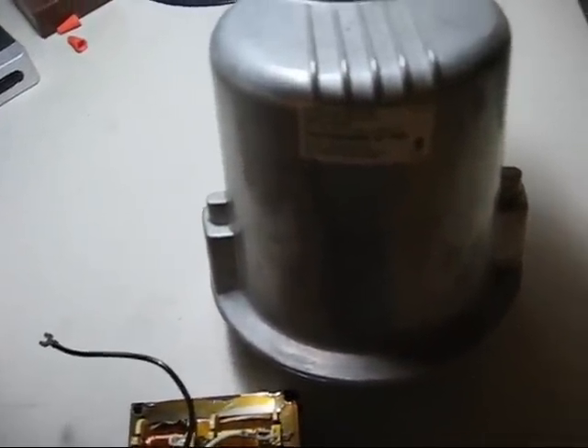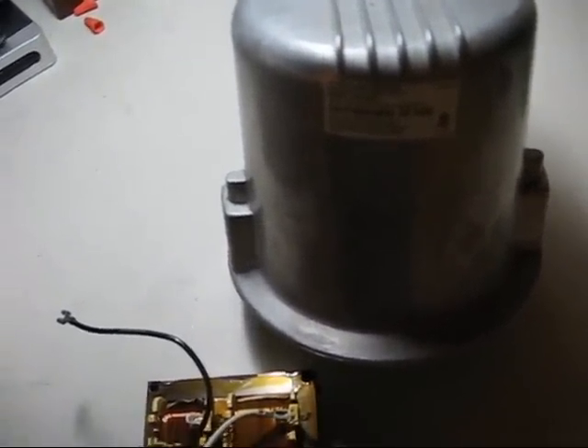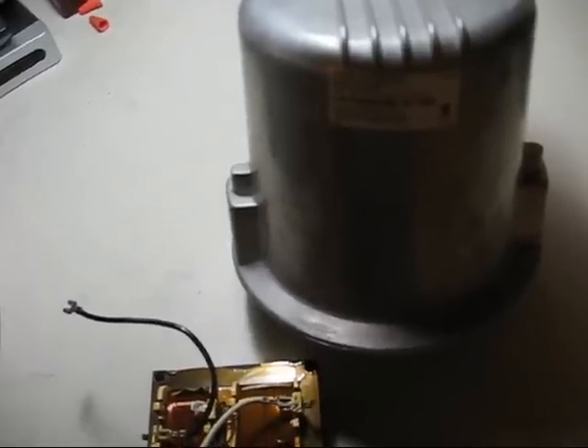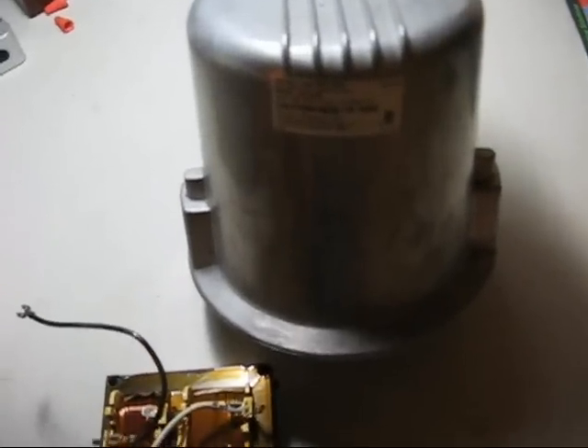I took down this noisy fixture and I replaced it with the spare Ledonia 175 watt mercury vapor fixture that he had kept in the corner of his shop as a spare. And I kept this fixture with the intention of replacing the ballast.